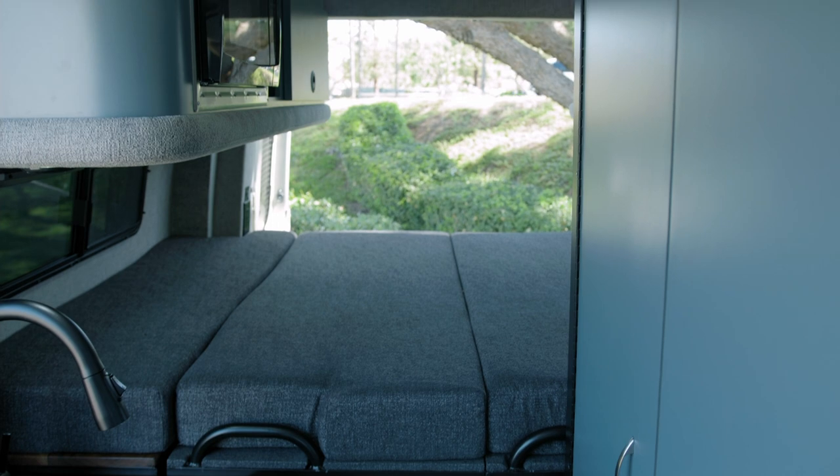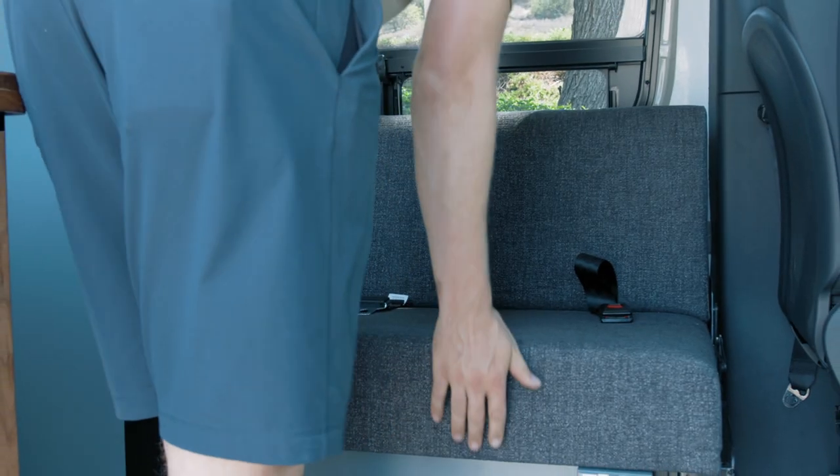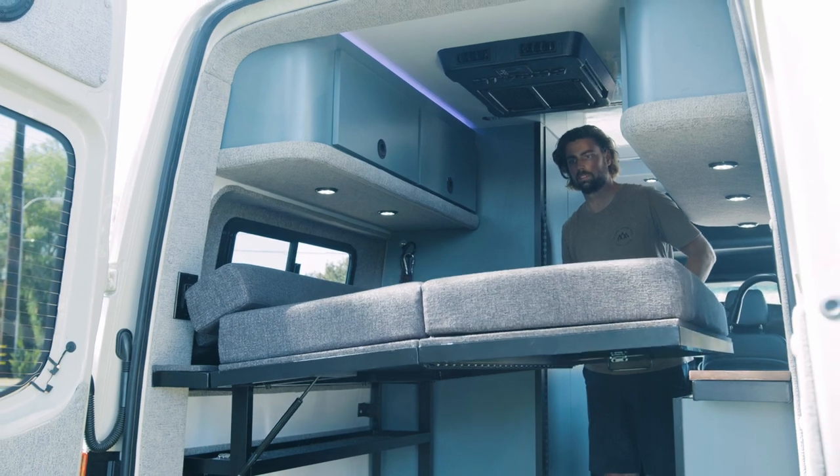You'll notice this thing is roughly based around the Bolt, though it is slightly different in the way it's laid out. As you can see, I'm on a side-facing bed seat here. This does pull out into a small dog or child bed. We have the Trimax bed set up in the back the same way that the Bolt does.